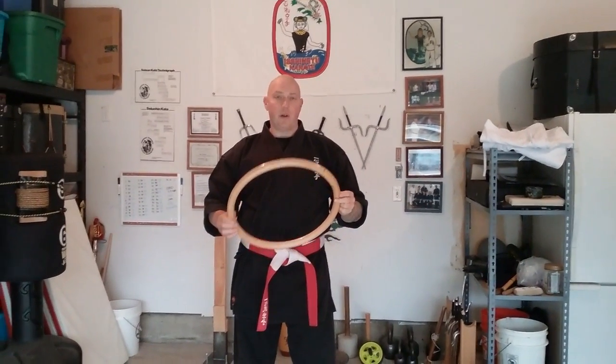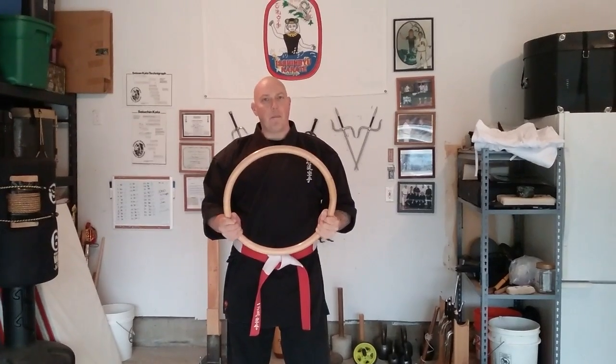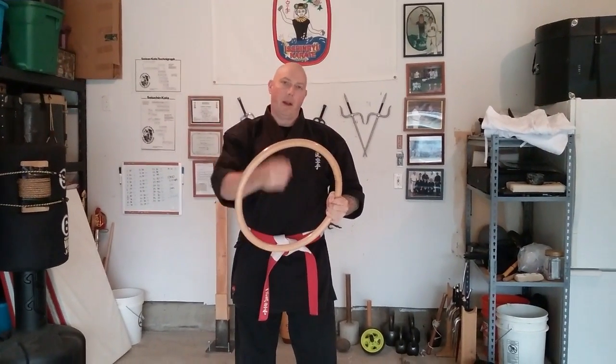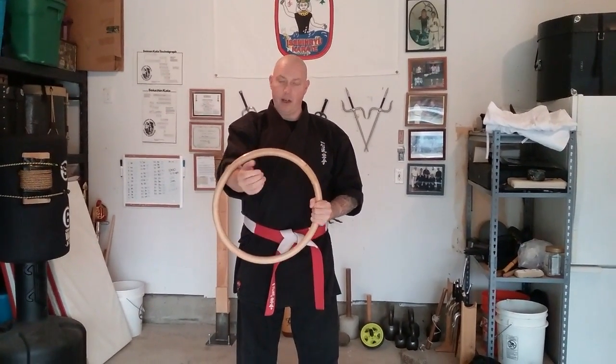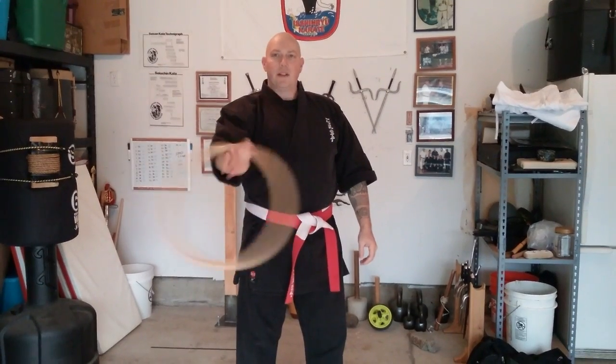This is a rattan hoop I got a few years ago in a martial arts supply store. There are a number of exercises you can do with it. Probably the simplest one is a conditioning exercise for the forearm, where you spin it across the wrist and forearm like this. It actually is a bit abrasive and works very good for conditioning.